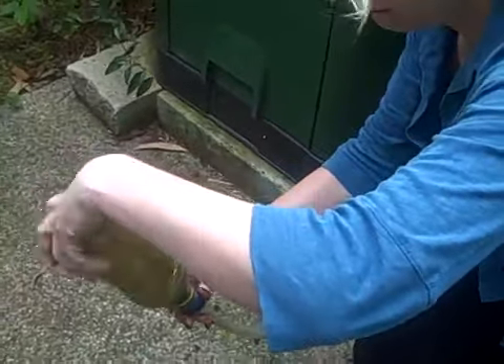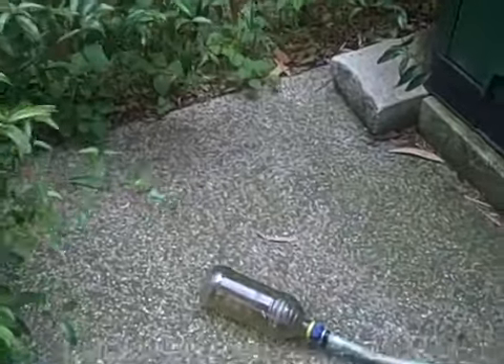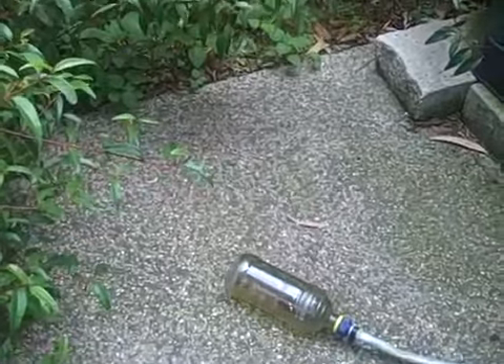It's a great way of collecting the leachate because visually you only have to look to see if you've got material in your bottle. You don't have to go to the tank, to the tap, to open and close it to determine whether there's anything collected.